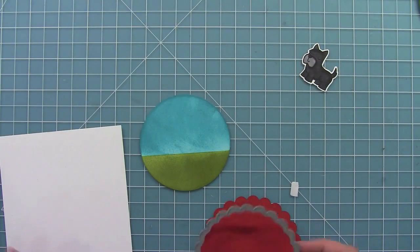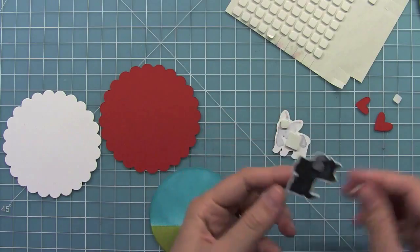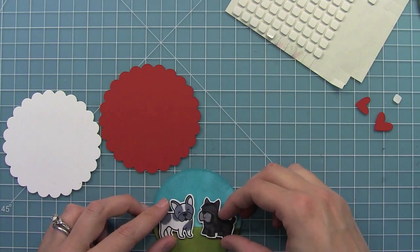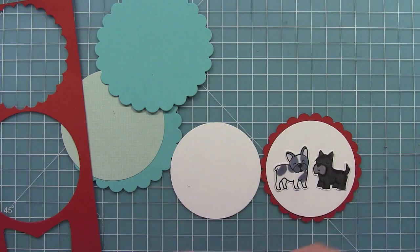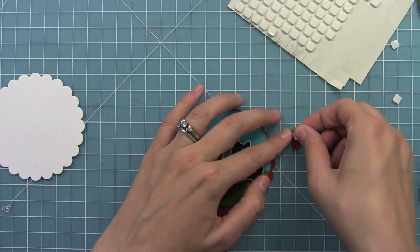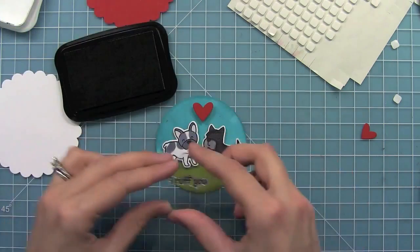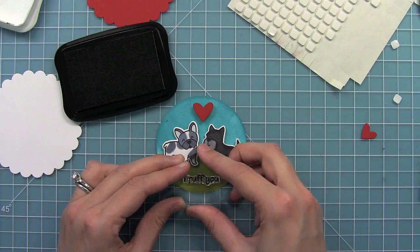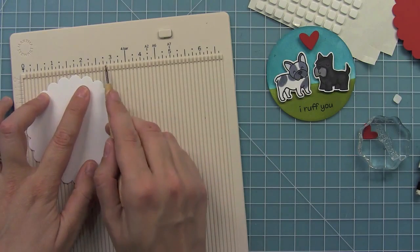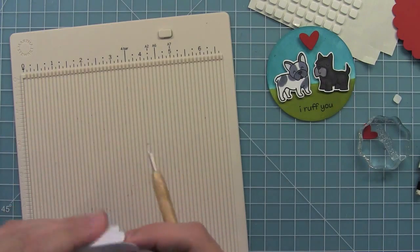I've now cut a red circle with my second largest scallop circle, which coordinates with the third largest plain circle, and I also cut a white one for the base. I'm going to start layering my cute little French Bulldog and Scotty dog and make them be in love. Earlier I had cut some hearts using our hearts dies from red cardstock to coordinate with the scallop circle. I'm layering two levels of foam adhesive just to add some extra interest to the heart — it really gives it a cool look raised up. And now I'm going to stamp the 'I Ruff You' sentiment in the grass.